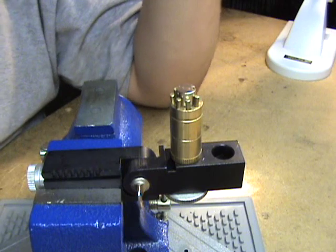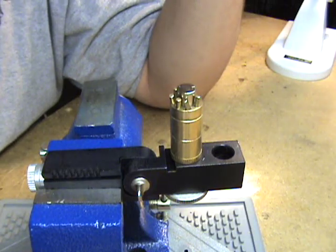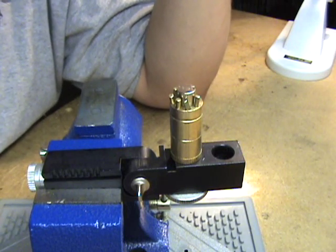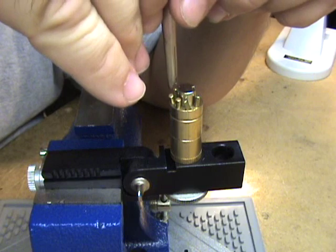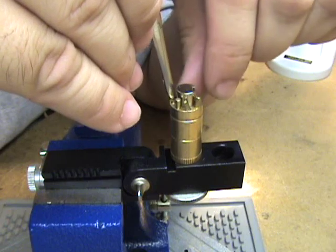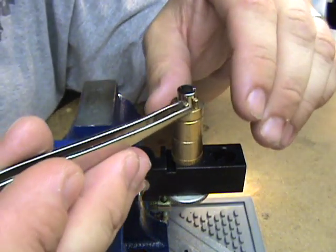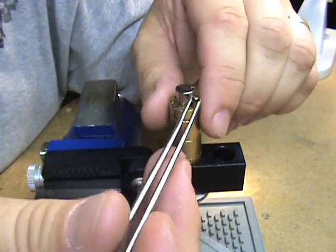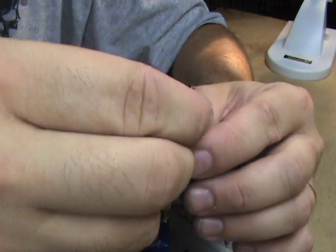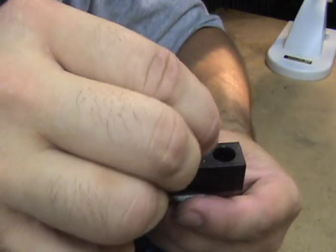I'm going to take these pins out and show them to you. This is a really tough one for me to pick. I just lost one — it went in a crack behind the bench so it's gone. Okay, so there's all seven of the key pins, or the top pins. I'm going to pull this next section out so I can show you.